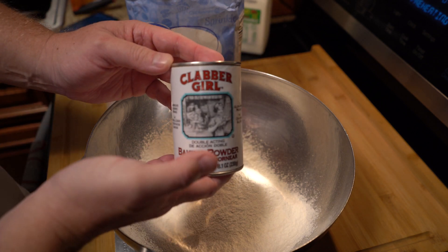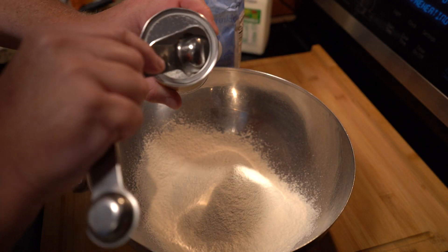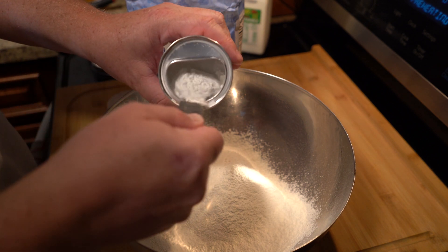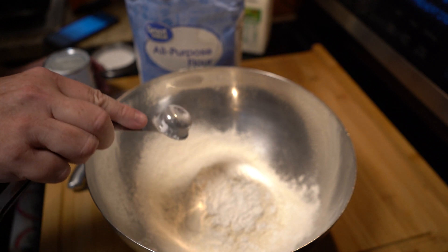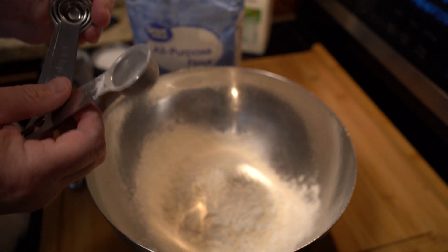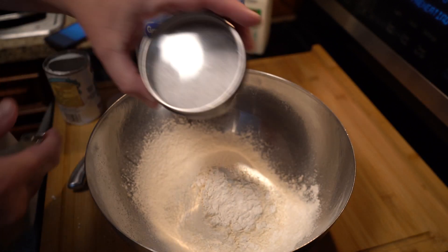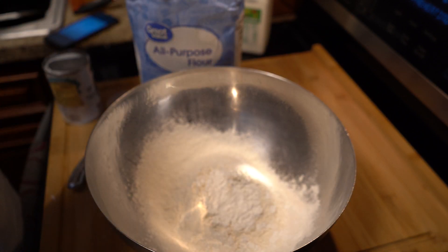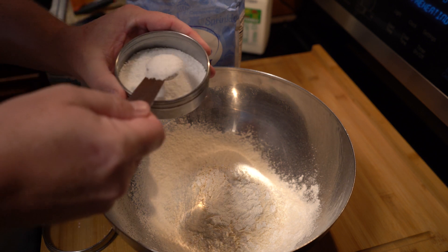Then we're going to put one tablespoon of baking powder — not baking soda, but baking powder that has everything in it to make the biscuits rise. You could call a biscuit a quick bread since there's no yeast, but it will rise a little bit anyway. Then we're going to put one teaspoon — not tablespoon — but teaspoon of salt.